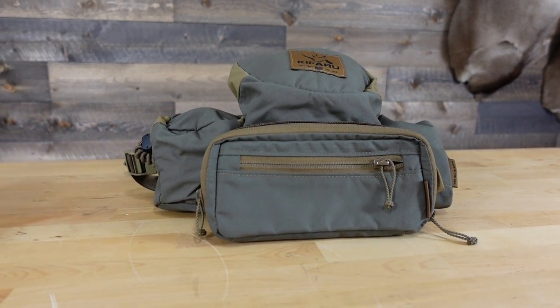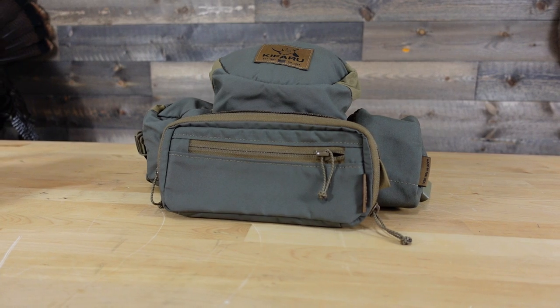Marsupial also offers a magnetic fully enclosed bino harness and a non-magnetic fully enclosed version. I had originally purchased the magnetic fully enclosed through Marsupial, but ended up sending it back because it felt too bulky on the chest, and went with their standard version which is a little more slimline. As far as colors go, Kafari is only offered in ranger green with coyote tan accents, whereas Marsupial offers a couple different color options, though the newer colors seem to be mainly on their magnetic fully enclosed harness.